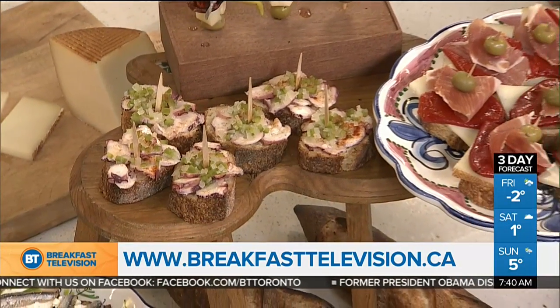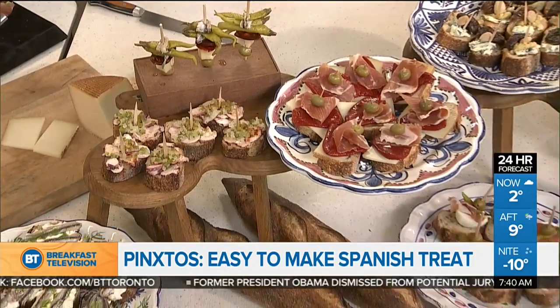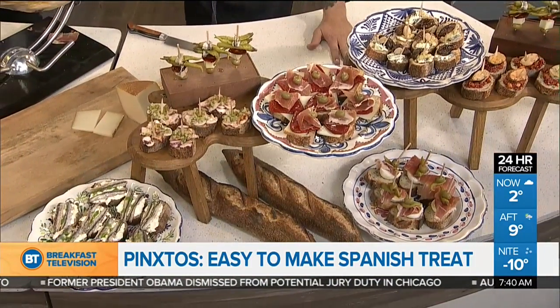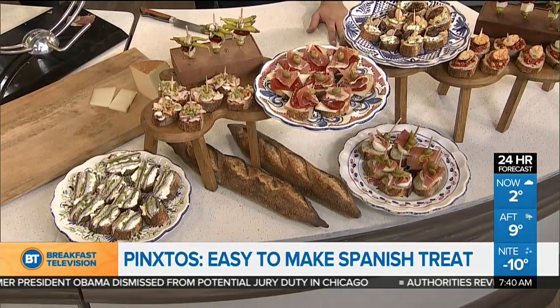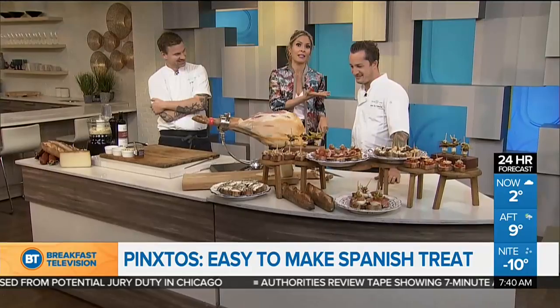Welcome back everybody. They're so easy to put together and are sure to impress your guests. It's called Pinchos — it hails from Spain and they are the hottest new apps out there. Here to show us how to assemble these bite-sized eats is celebrity chef Grant Ben Gameron and Chris Brown.